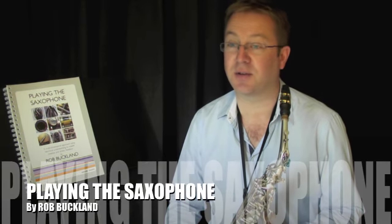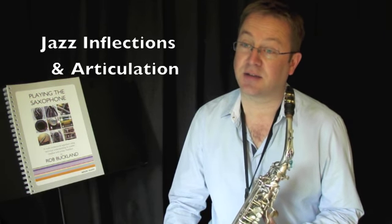Welcome to the videos accompanying my new book, Playing the Saxophone, published by AstuteMusic.com. This video accompanies the chapter on jazz inflections and articulation.